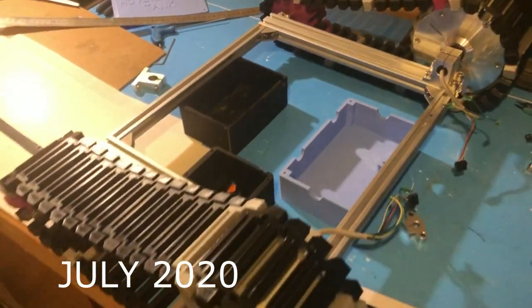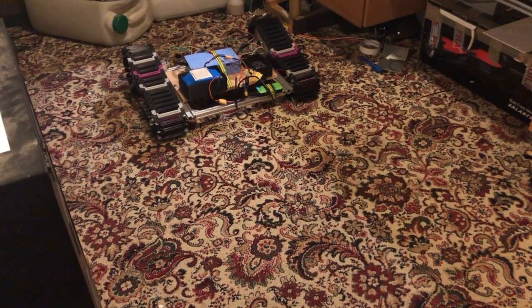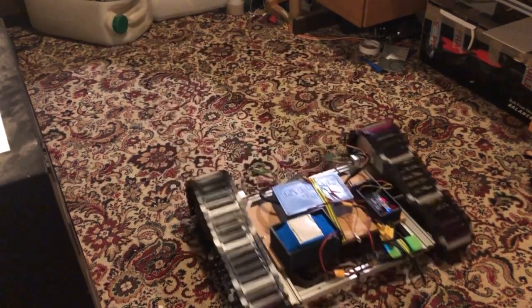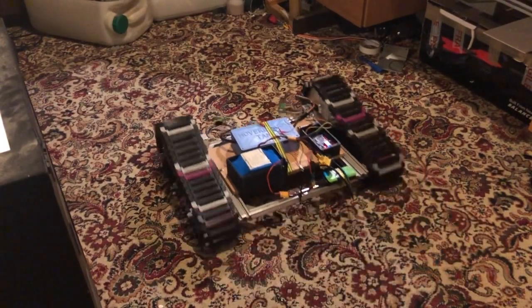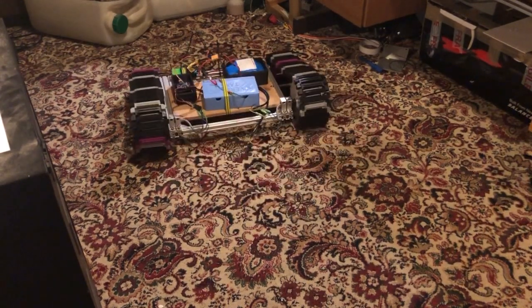Hey guys, welcome to another video. First I want to apologize for not having a video out for six months. This isn't even a proper video, it's just an update so you can see where we're at with this hoverboard tank. This is probably about a week after the last video I uploaded.